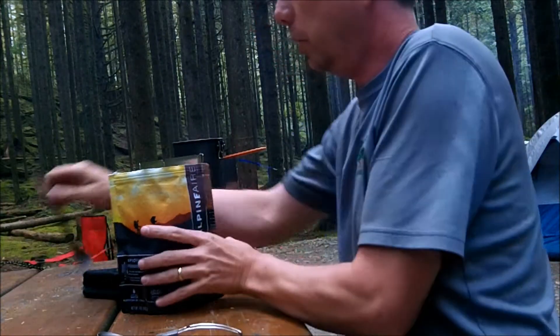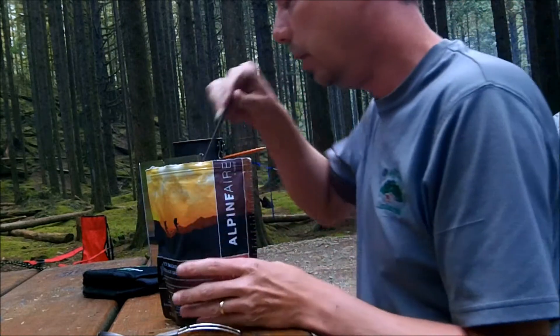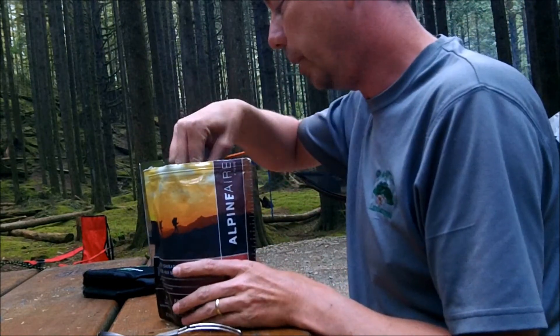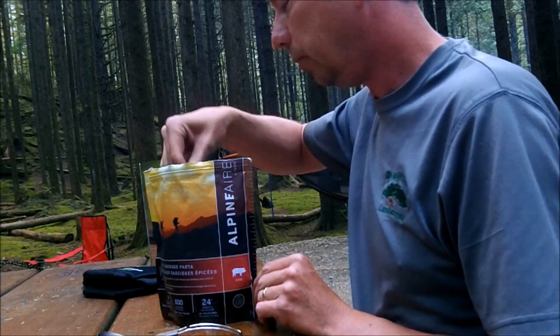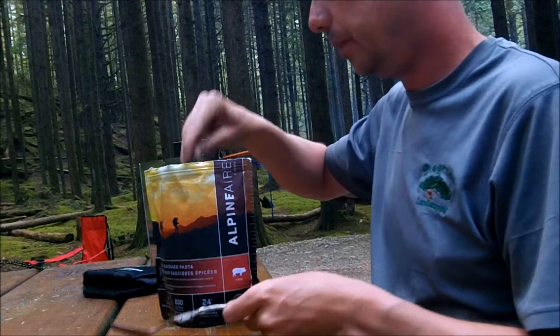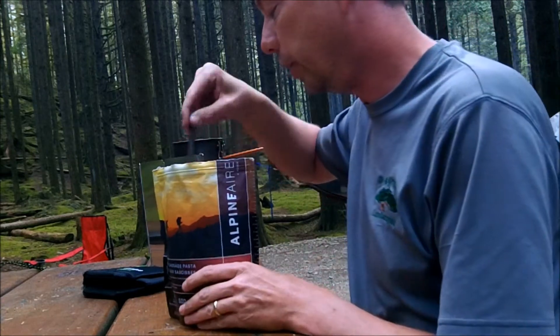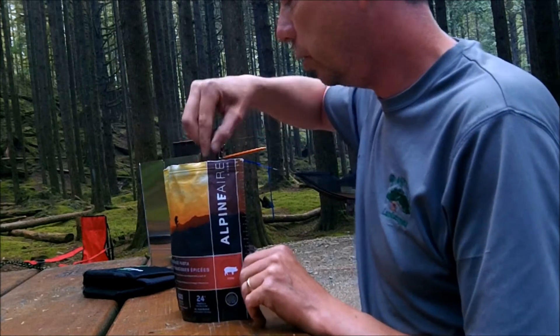I'm going to give that a good stir using my long-handled spork. This is the titanium Bargo — very handy if you're eating directly out of these packages. I might do that; I'm not sure yet. I also have another spork I wanted to show you in a second. It's stirred up and sealed up, stirred well right into the corners.